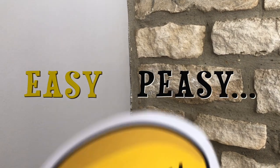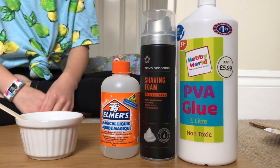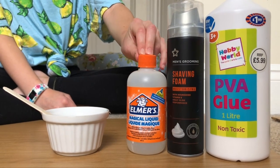Easy Peasy Lemon Squeezy! Hi guys and welcome to Easy Peasy Lemon Squeezy! Today you'll need PVA glue, shaving cream and activator. I'm going to be making fluffy slime.